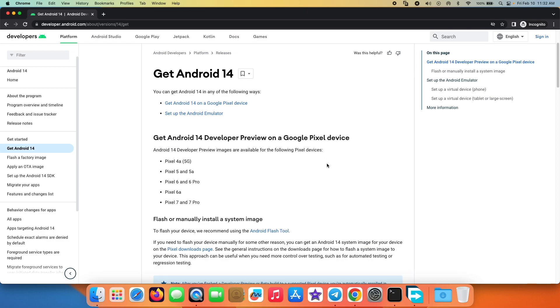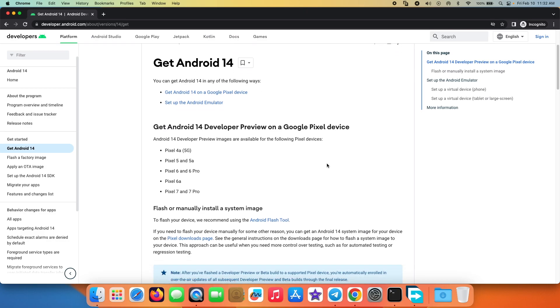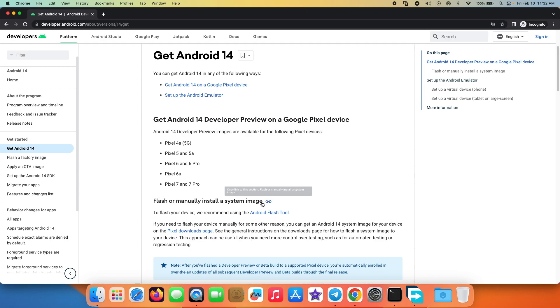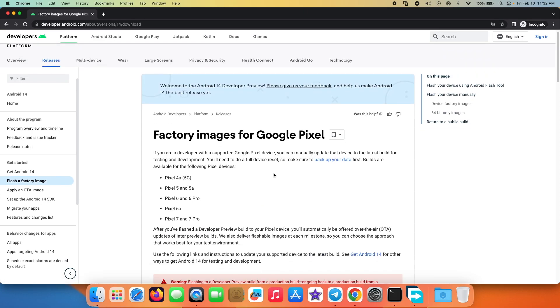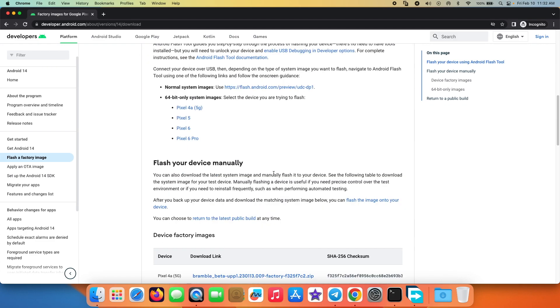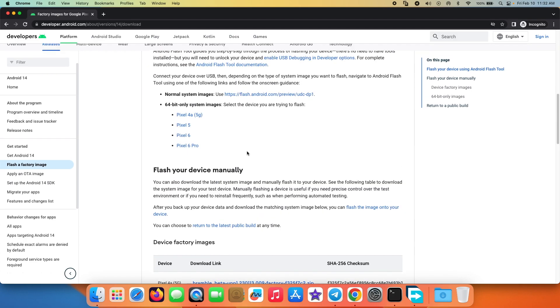How do you unlock the bootloader on your Google Pixel device? The video for that can be found in the description of this video. I'm going to follow the process of flashing it manually because I'm more comfortable doing that. I do not want to use the web interface because I'm always worried about my internet disconnecting while it is flashing the Android 14 Developer Preview, so I prefer the manual method. We need to go into the Pixel Downloads section.